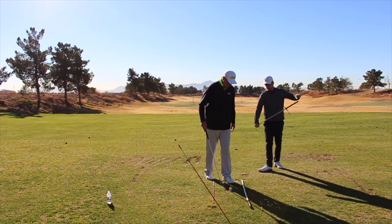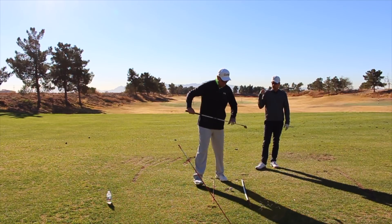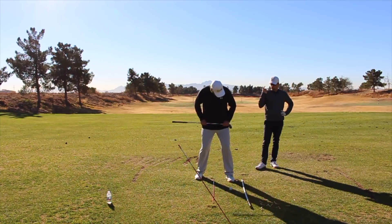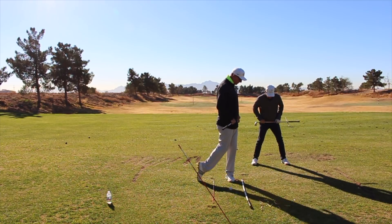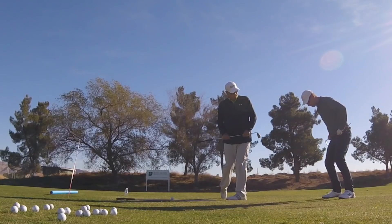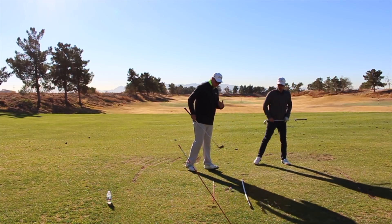So if somebody's experiencing fat shots and they feel like they're following the videos we've been putting together pretty well, what's the drill? What I like to see them do is we've got to train the body on how to move. So instead of it moving this way, we've got to train it this way. Get into your posture, put the right hand on the right hip joint, and then take that right hip joint and put it up on the big toe of your left foot. That trail joint — right hand for right-handed golfers — up to that left big toe. That's actually training how the body moves. That's the bottom part of the swing.